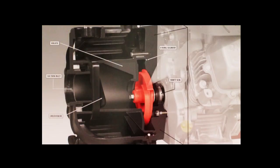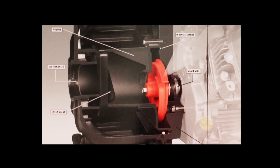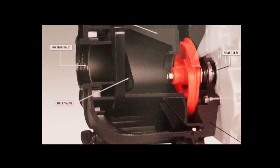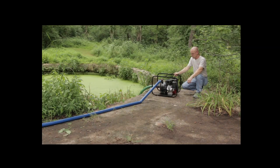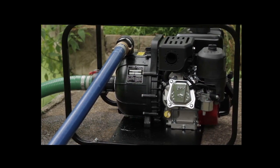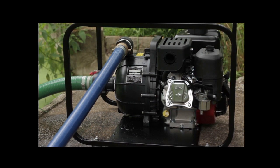Self-priming centrifugal pumps are provided with a built-in check valve on the suction side, which prevents the loss of priming liquid in the pump casing during idle periods. A foot valve on the end of the suction pipe is not a necessity. Should conditions require that the pump be throttled, slow down the engine when possible; however, it is essential to maintain full engine speed to prime properly.